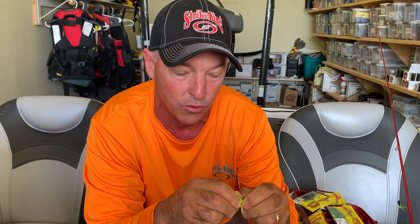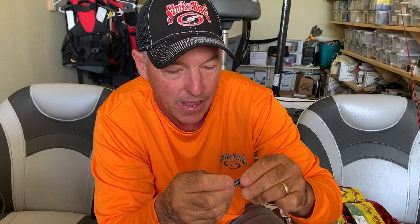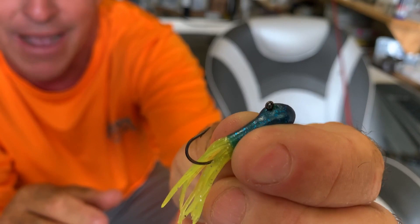All you do is take this little 1/16-ounce jig head, and you just feed it into that tube. When you get it all the way up there, you poke the little eye through. I fished it on spinning tackle. It just looks like it's going to get hung a lot — I'm fishing it around brush and around trees.